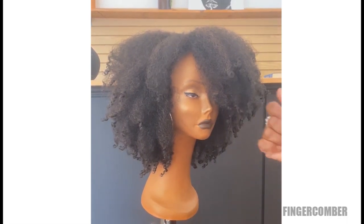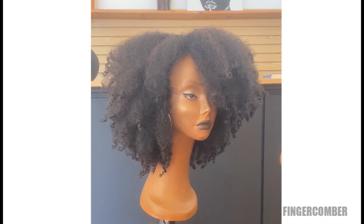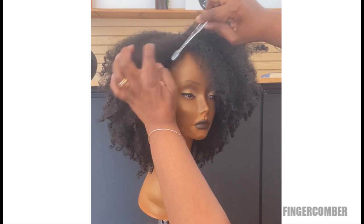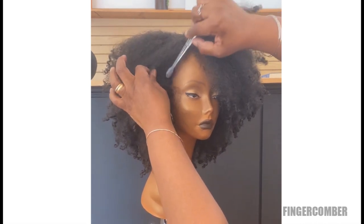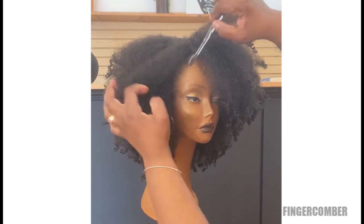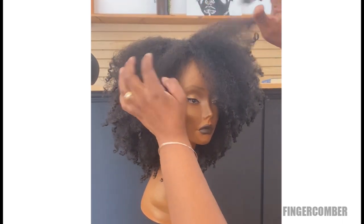To mimic that, you can just take a little toothbrush or one of those little edge combs from the beauty supply store and just backcomb it a little bit to make it a little more fuzzy than normal.